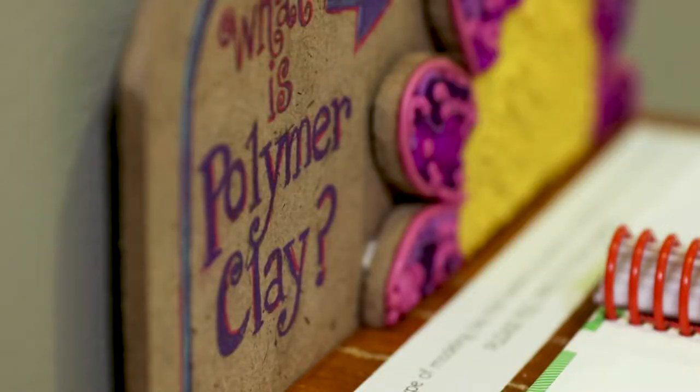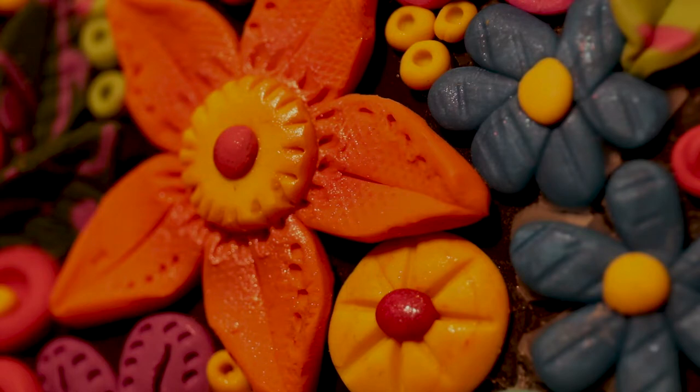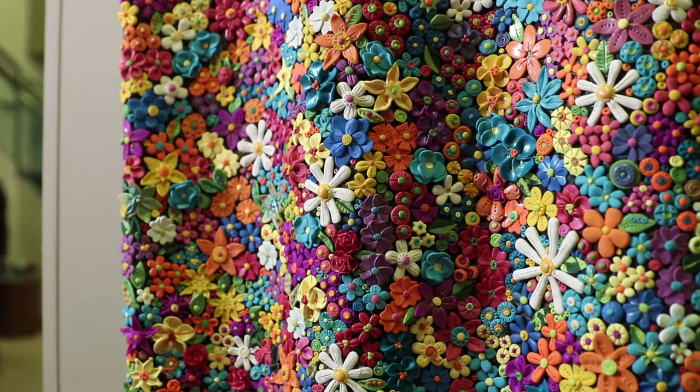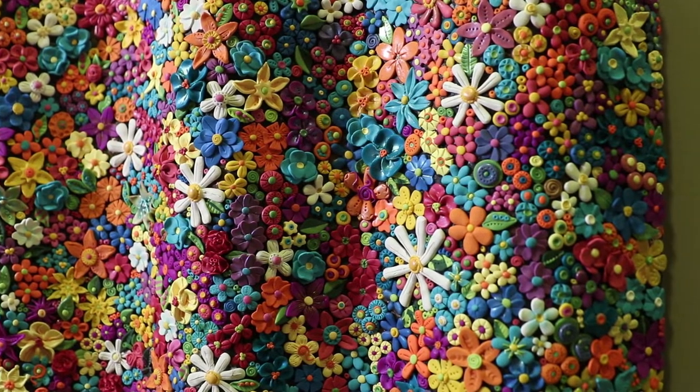Polymer clay — it's modeling clay basically, and you harden it by heating it in an oven at a really low temperature. I wouldn't recommend using your oven every day for something like this.